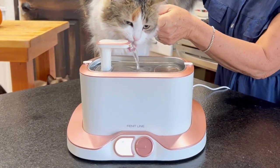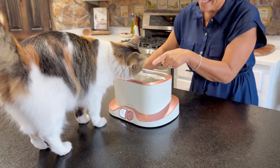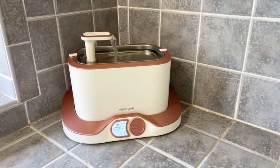The best part about this is it's wireless. So once you charge it up, the battery can last up to 30 days and you can move this to any room or anywhere in your home. It's whisper quiet and honestly, my cats are loving it.